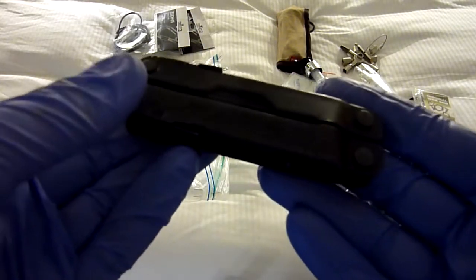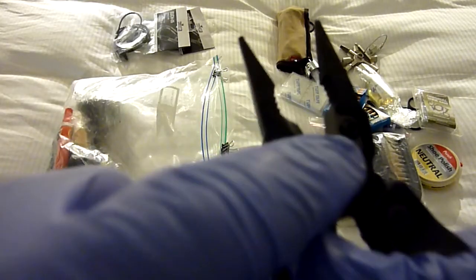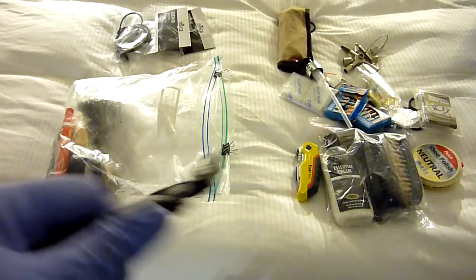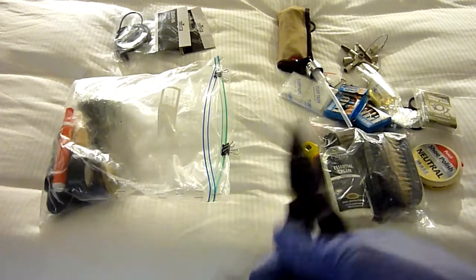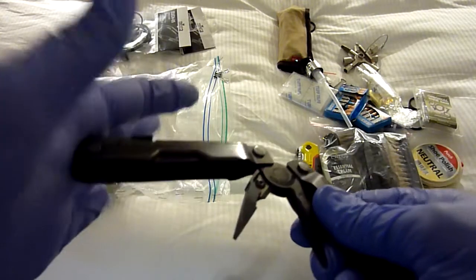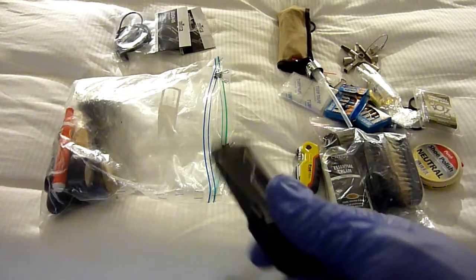Leatherman rebar. I have fallen in love with it — it is lightweight, it is small, it comes with a replaceable cutter, and it has two knives and a saw. It's just a perfect multi-tool. I EDC a Leatherman Wave, but the Leatherman rebar has really earned its place and I really like having it with me.